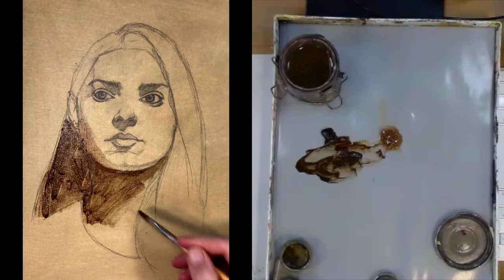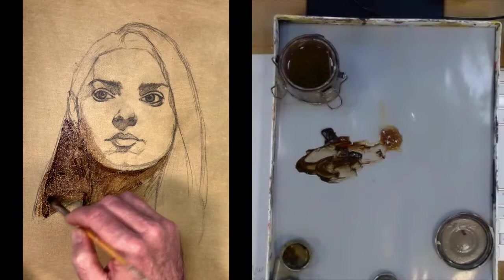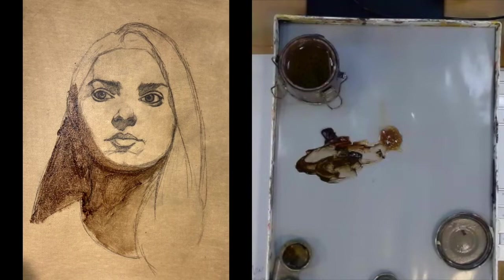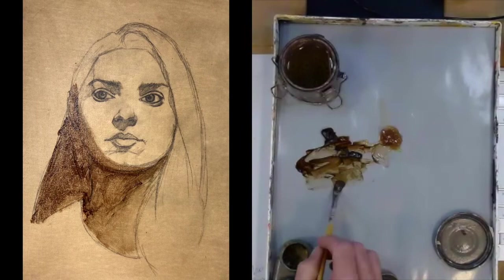Since my canvas is toned to an average skin tone, I'm really concentrating on getting the halftones and the shadows established here in this process. You'll see I'm just painting directly over things. The drawing underneath is strong enough and dark enough where I had no concern about going too dark in any area.